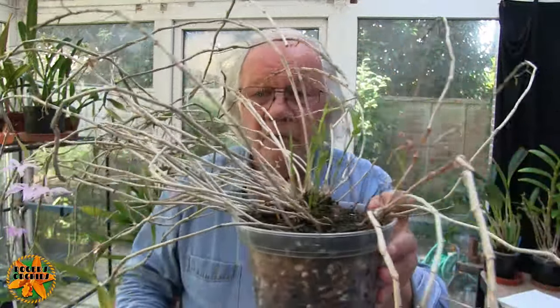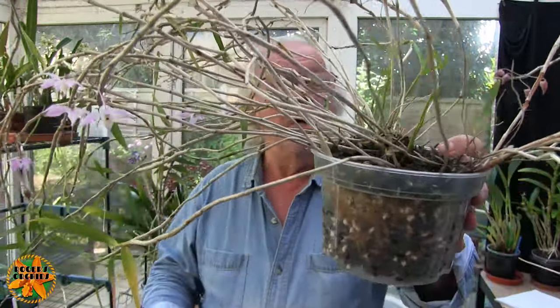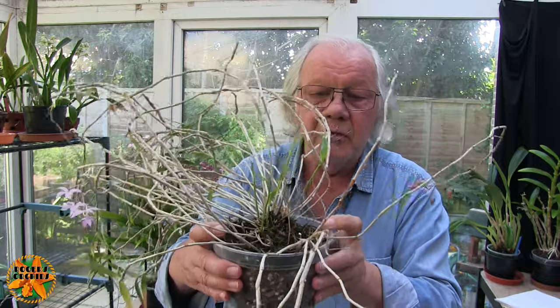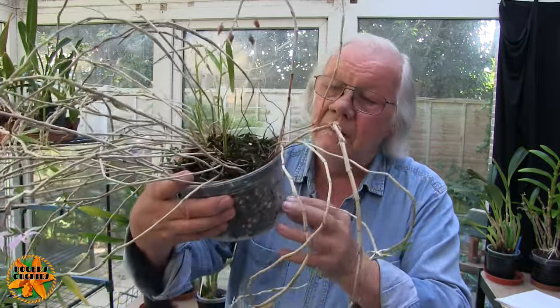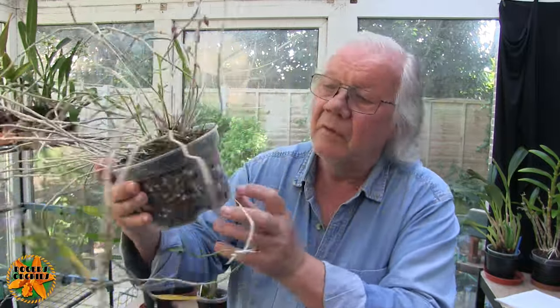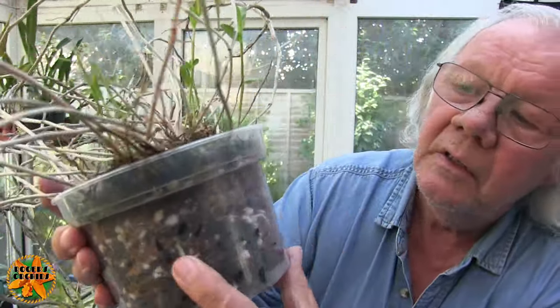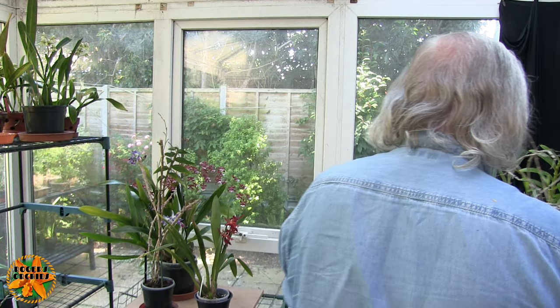We've got new growth — that's the important thing. And my job now is to keep those canes growing, so this mustn't dry out. There are some new roots down in the pot — not many, but they're coming.